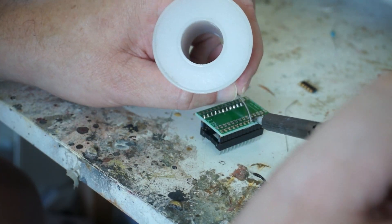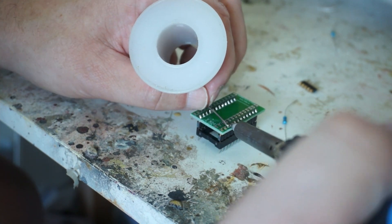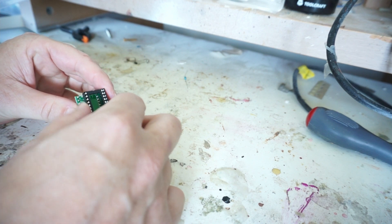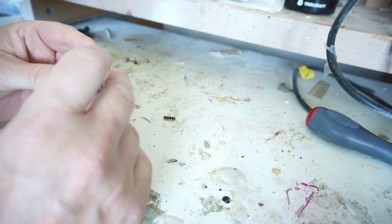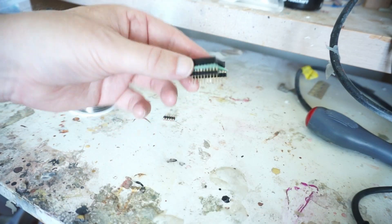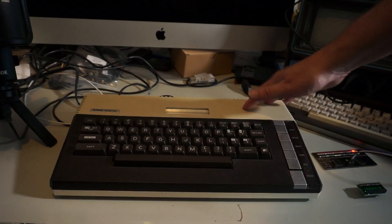I take one in place, take the other one in place and put them in a little socket so that they are straight. Now I can actually fit my 28-pin socket in there and solder this. And now we have a nice little adapter from 24 pins to 28 pins.